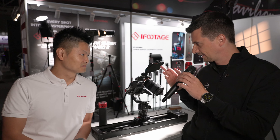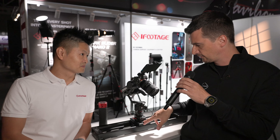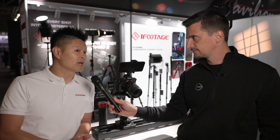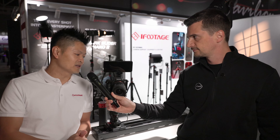I'm at the iFootage booth with Madison. I think one of the first products I ever used from you guys was the Shark Slider Nano. And now after five years, you released a second generation of the Nano. What's new? I see an RS3 or RS4 actually on top of the slider. That looks great.